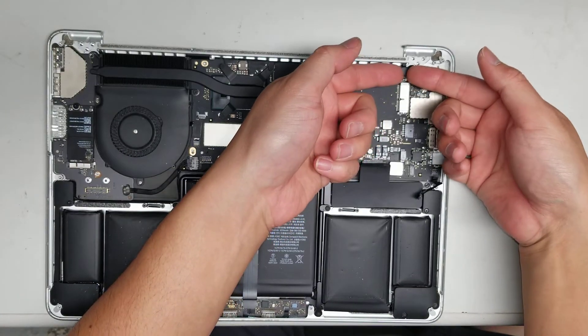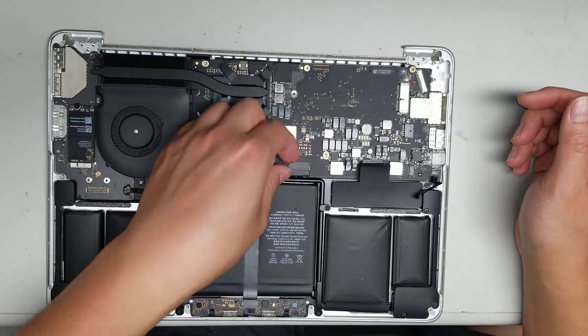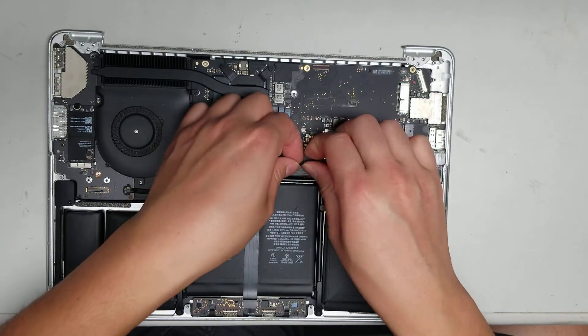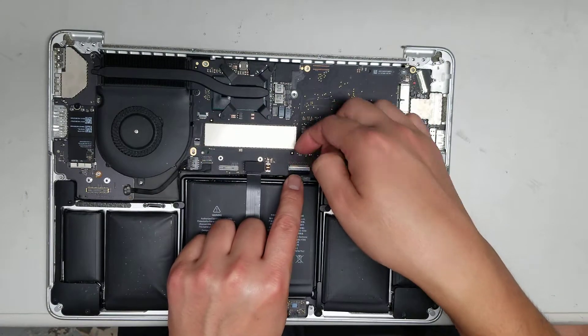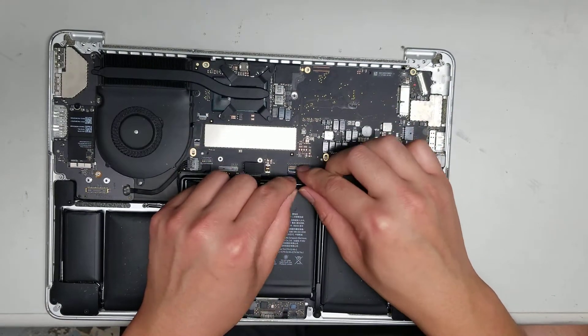There's the keyboard backlight cable connector — just pop it up. And then the keyboard connector: peel the adhesive back, flip the latch, and wiggle the cable out.